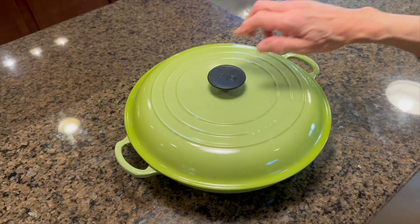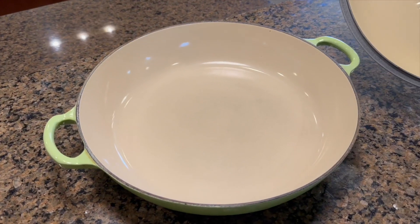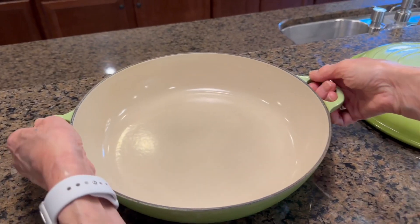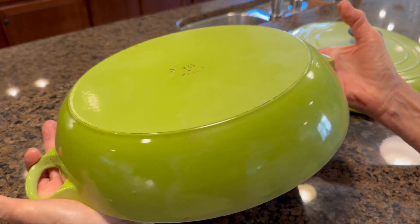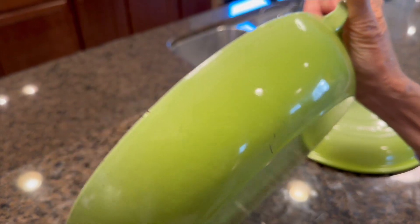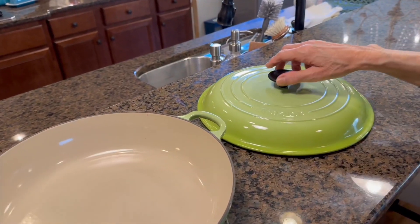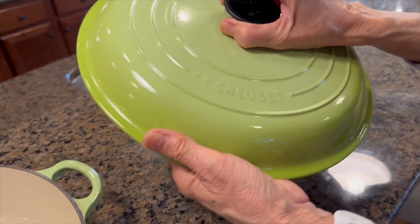The Le Creuset Enameled Cast Iron 5-Quart Buffet Casserole is a versatile and durable cookware that combines the benefits of cast iron with a beautiful enamel finish. This casserole dish is perfect for cooking and serving a variety of dishes with its generous 5-quart capacity. The cast iron construction ensures even heat distribution and excellent heat retention, allowing for slow gentle cooking or high temperature searing.